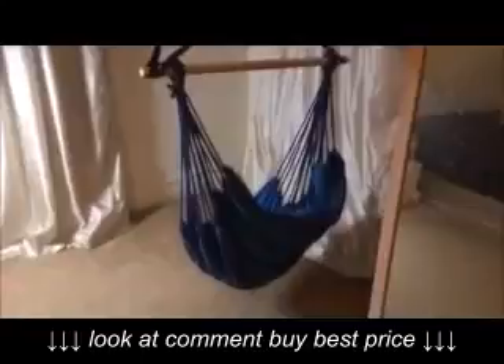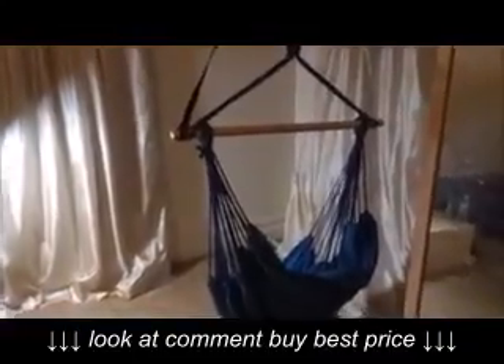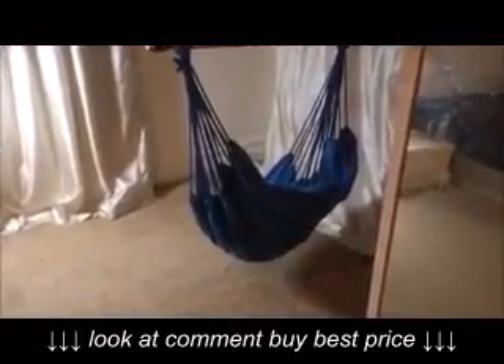I wanted to show you guys this blue single seater hammock. As you can see, we have it indoors right now since it is raining, so I just hung it up so you can see it set up. It has a really nice strap so that you can hook it to whatever you have — a hammock strap would be perfect for this. It has a really cool dark blue and lighter blue design color.